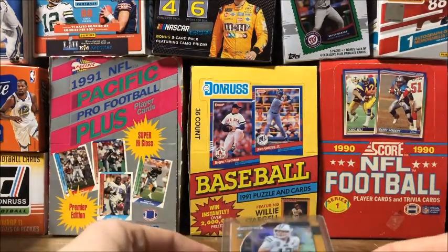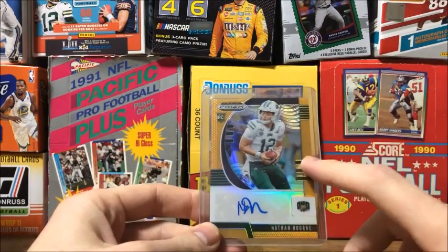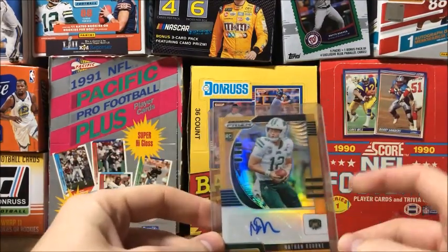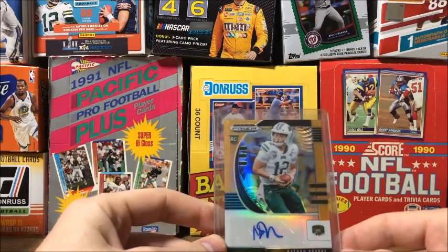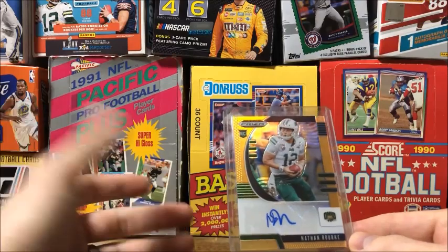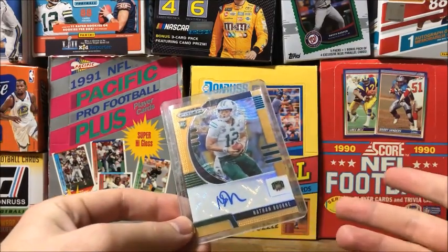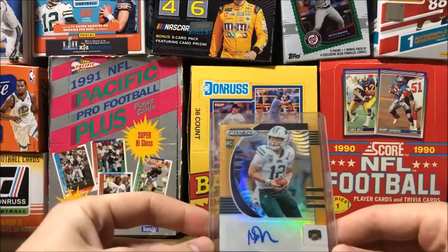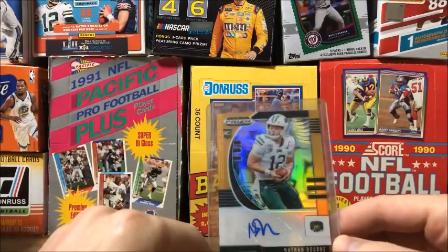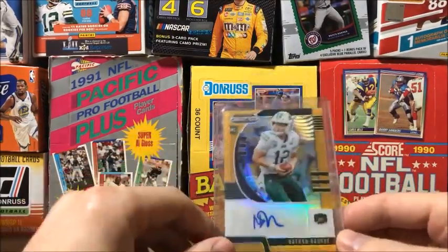I just wanted to add a little update at the end - I did a little research and Nathan Rorkey was a quarterback. So it's nice to get a rookie quarterback autograph because hopefully he does something, as quarterbacks are usually where the money is. Not that I really collect for the money - I've never really sold my cards, I just collect for the fun of it and enjoy ripping packs. But it's cool to get an autograph rookie quarterback.